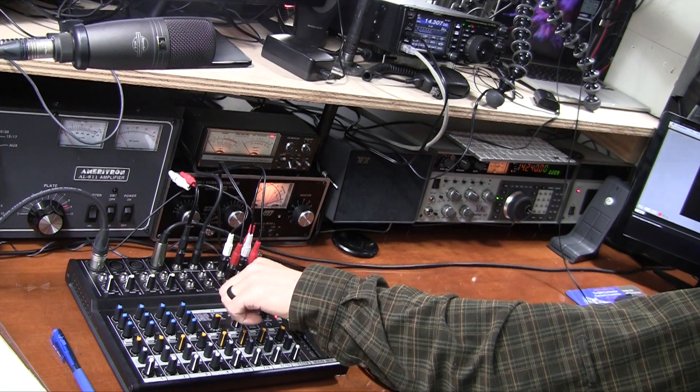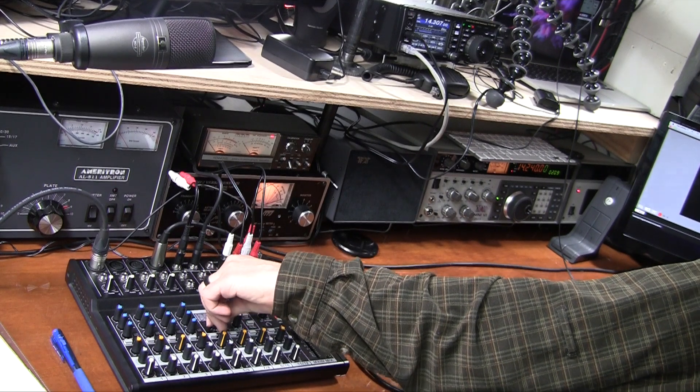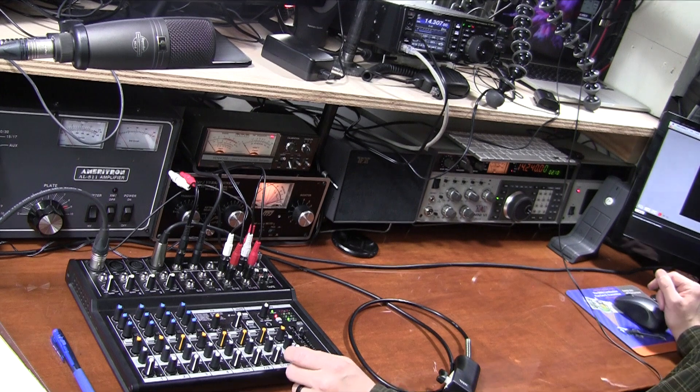Let's see what stations we can hear and just see this thing in action — I'll be able to pipe it right into the camera. I can hear myself through the mixer. One thing that's cool is this mixing board has an FX panel, so I can bring up different effects — let me try one quickly. Okay, we'll turn that down and go ahead and listen to the radio.